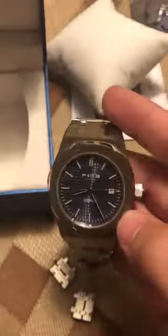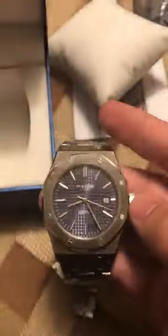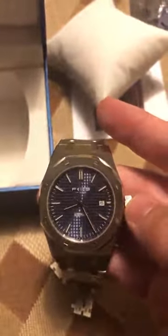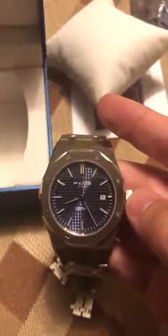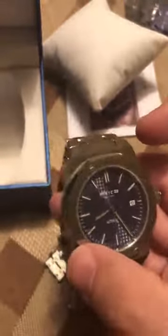It has a sapphire crystal, which I'd expect at this price point of a little over $200, and I'm glad to have it because I tend to bang my wrist sometimes. It's nice to have sapphire rather than mineral crystal to prevent scratches.